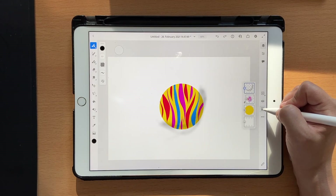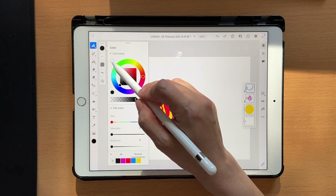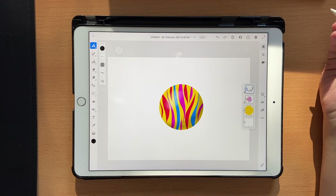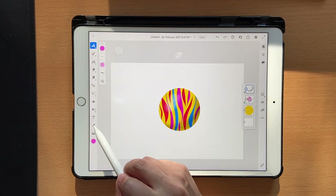Make sure you click on clipping mask. Then choose white and add some white over here. Now we have this nice 3D kind of effect, and we're going to use this as our color swatch.